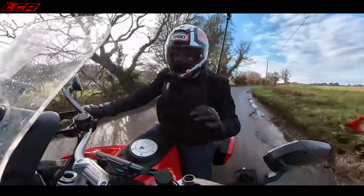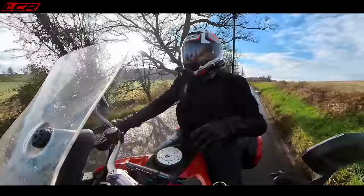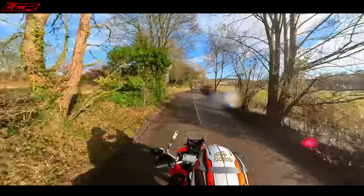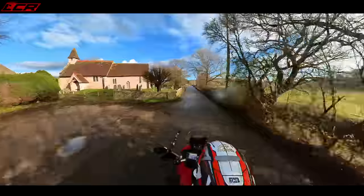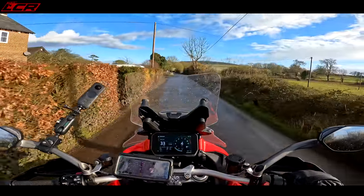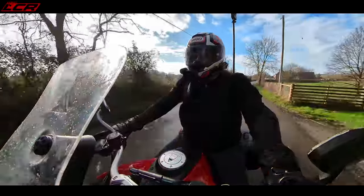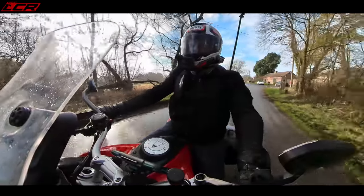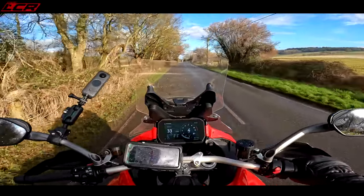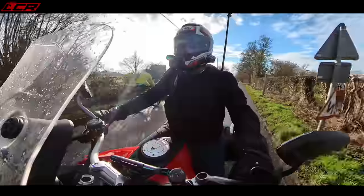There are a couple of things I'm really interested in with this Multistrada. First, this 90-degree 1158cc V4 motor is more or less the same as what's in the Panigale and the Street Fighter. When I borrowed the Street Fighter, I found this engine hard work — a lot of engine braking. You had to be quite precise with it at low speed, and it was tiring to ride. I've been on this for 20 minutes, and that seems to have been addressed. It doesn't have that massive engine braking. The manners around town are actually very, very nice. You don't have to concentrate to ride it slowly, which is great.